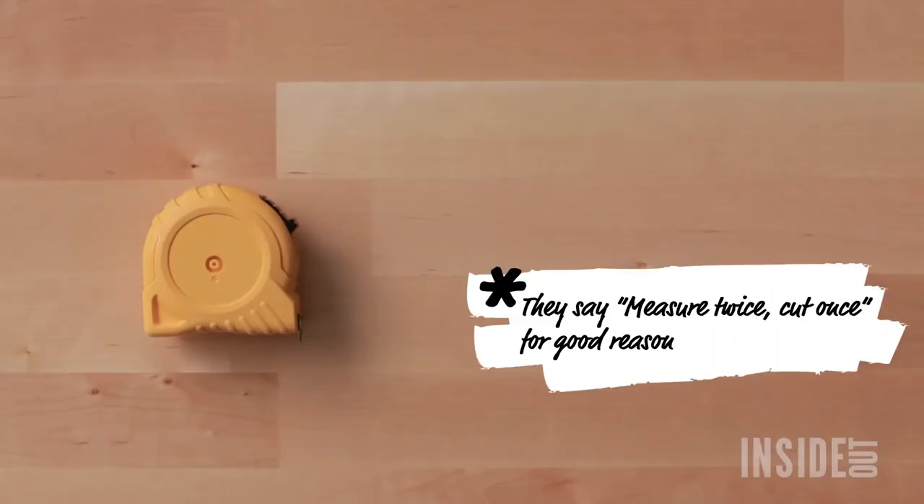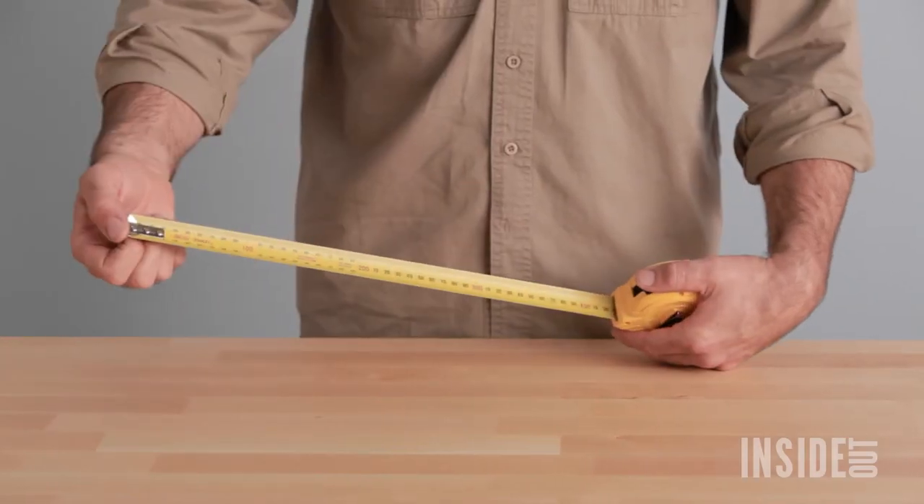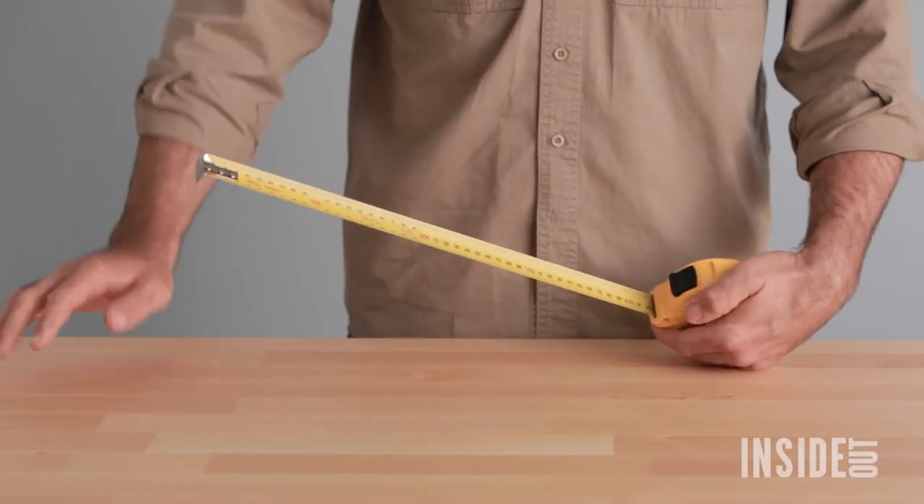You don't need to spend a lot of money on your tape measure. Eight metres is long enough for anything around the house. Make sure it's sturdy and has a lock.